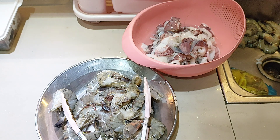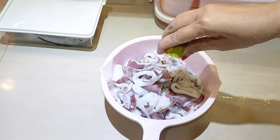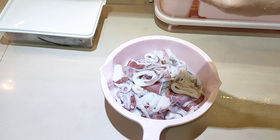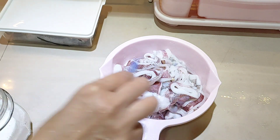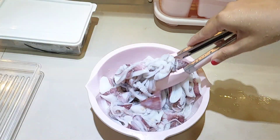Untuk cuminya harganya sudah aku share kemarin — 100 ribu per kilogram, dan aku beli 1 kilo. Karena cumi kalau dimasak jadinya sedikit, aku bagi menjadi sekitar 3 porsi. Porsi pertama bagian kaki dicampur sedikit ekornya untuk dibikin sambal. Bagian badannya rencananya dibikin cumi crispy, dan sebagiannya lagi mungkin disaus tiram.